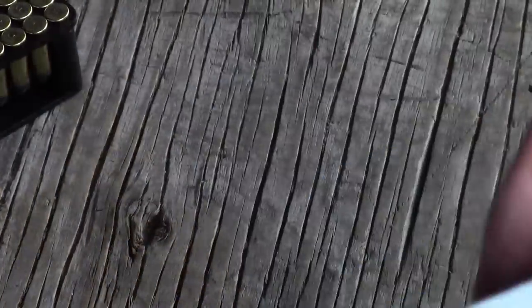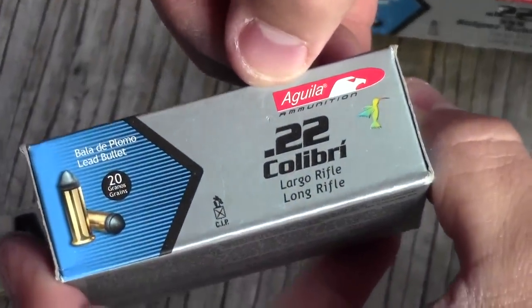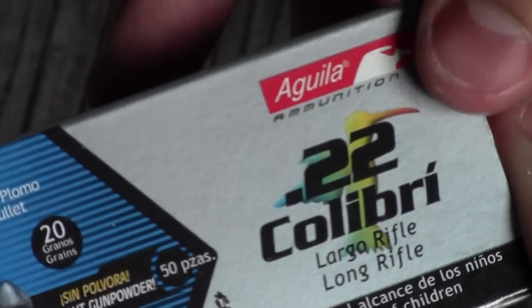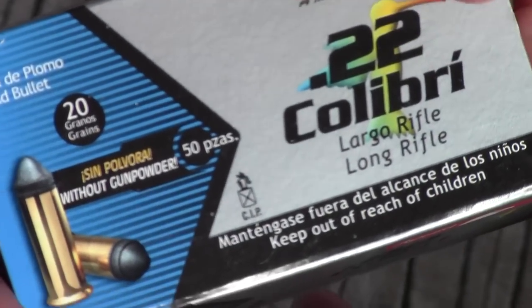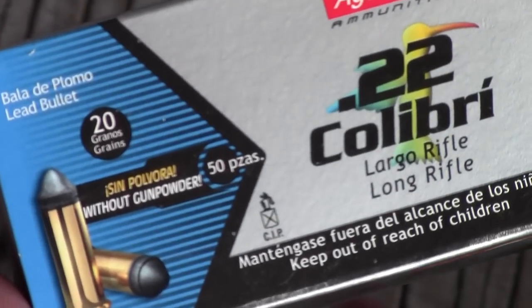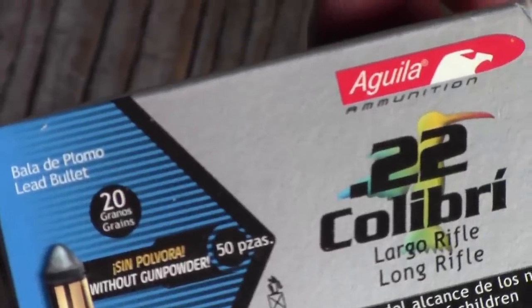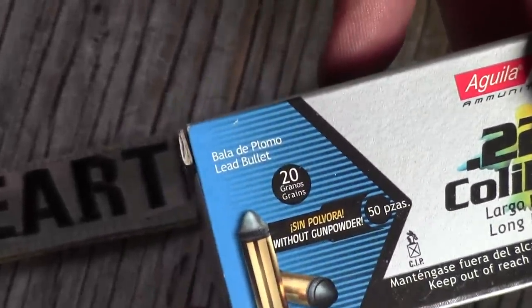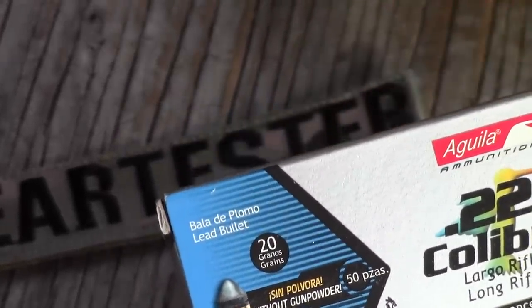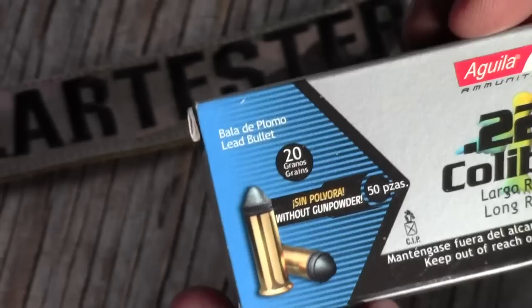And that is this ammo right here. This is .22 ammo. I'm going to call it Aguila — that's the name of the ammunition manufacturer — and this is the .22 Colibri. You can Google search it and you'll have the correct spelling even if I'm pronouncing it horribly. The important thing is that you're getting the 20-grain ammo and that this is primer only. This does not have any powder in it, which means it's going to be very quiet.